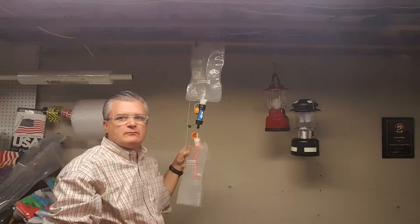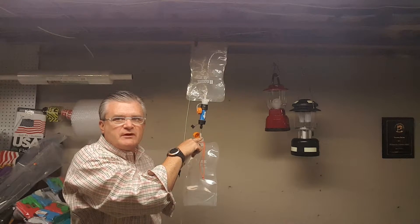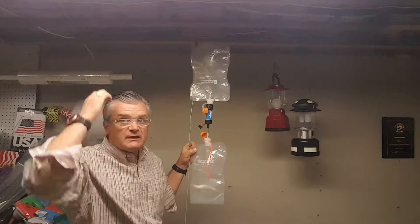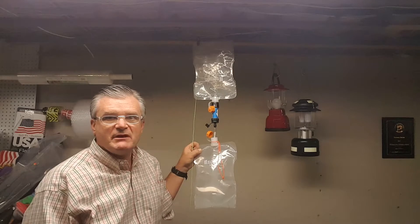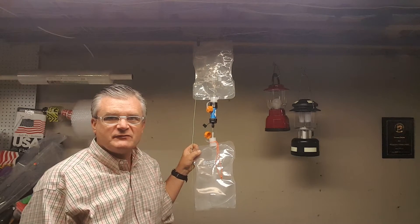Pretty sick little system — a dirty water filter thingamajig made for under two dollars. My son and I used this on a trip to Mount Jackson in the White Mountains and it worked flawlessly. I plan on using it on many more trips and probably building a bunch more for my Boy Scouts. That's my hat.